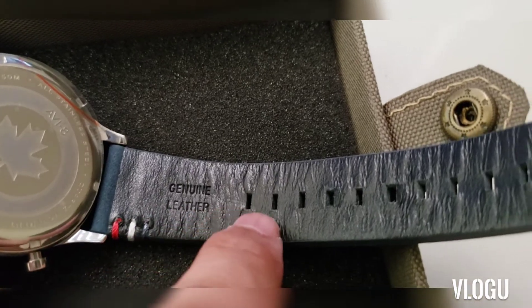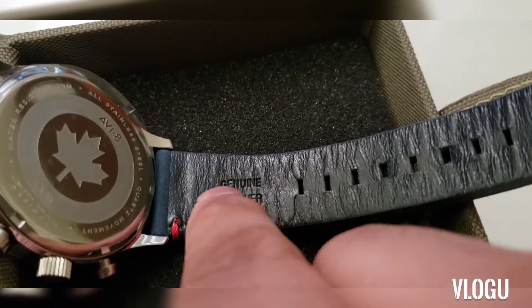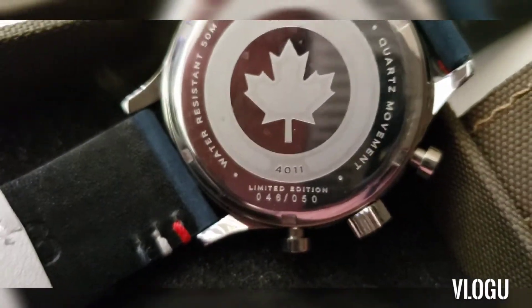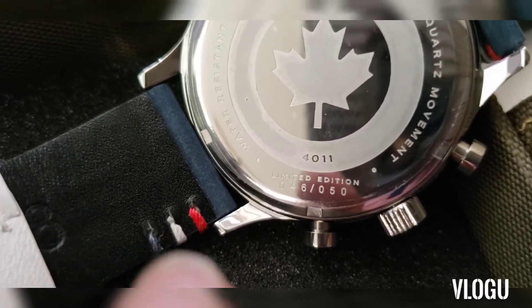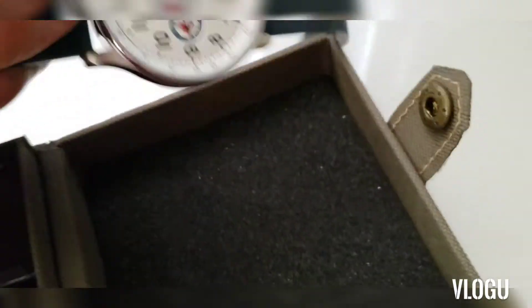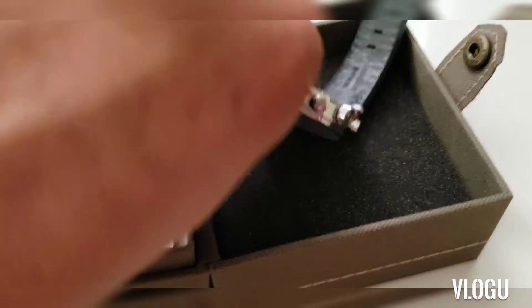Now you can see clearly — it says 'genuine leather.' I'd also like to show you that this is a limited edition piece. On the back of the dial at the bottom it says 'Limited Edition 046 of 050.' It also states that the case is all stainless steel — the full dial is made out of stainless steel, so there is no plastic at all.